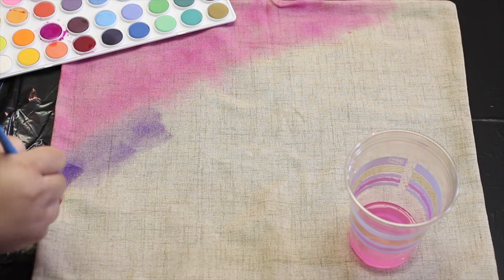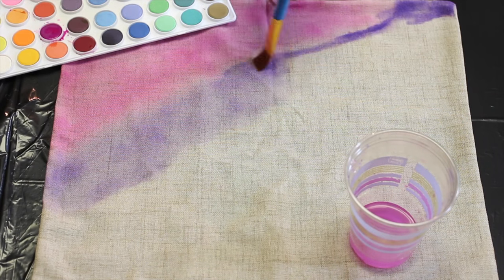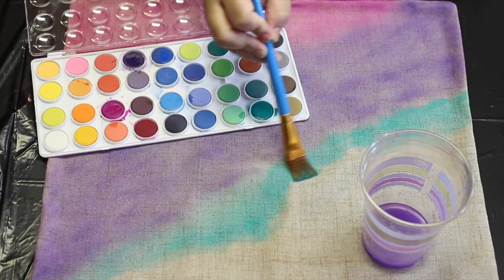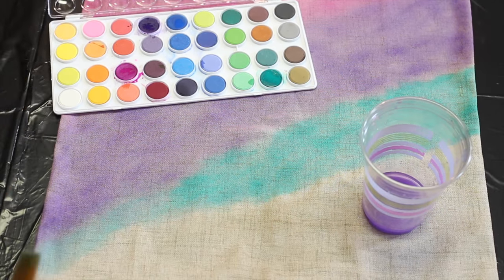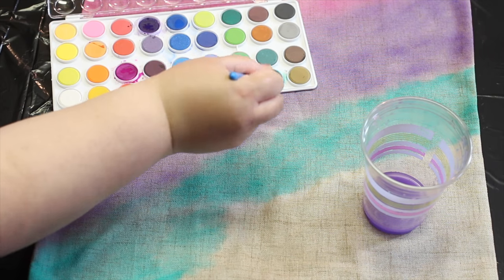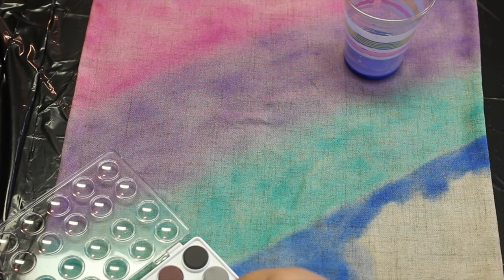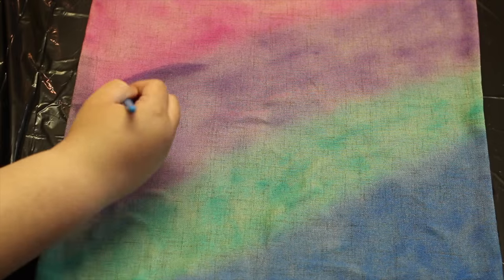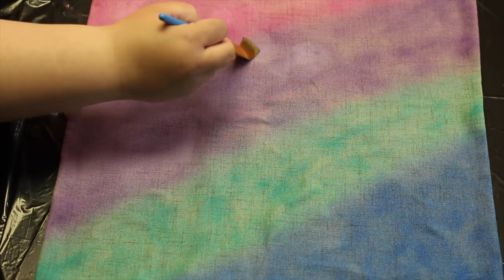If you accidentally put too much paint down you can always dilute it with some water. You can use as many or as few colors as you want, and you can go back and blend your colors together as well. I went back in with some white and blended it into some spots, and also used the white to blend the colors together.